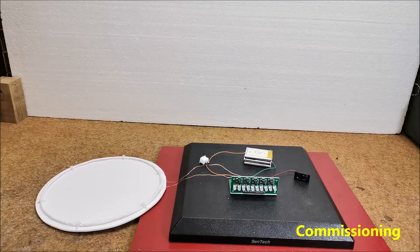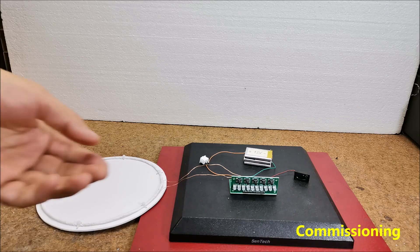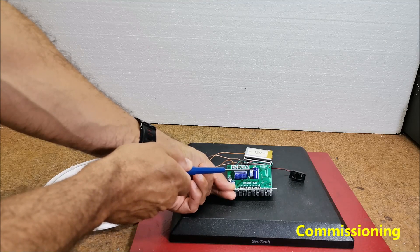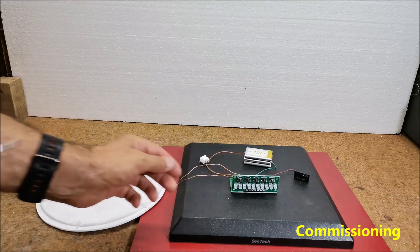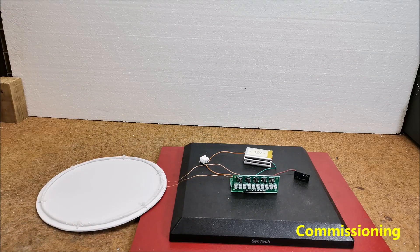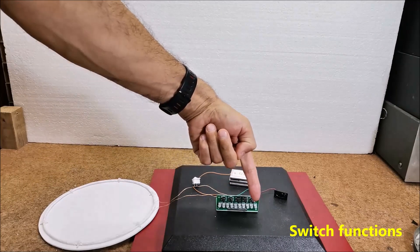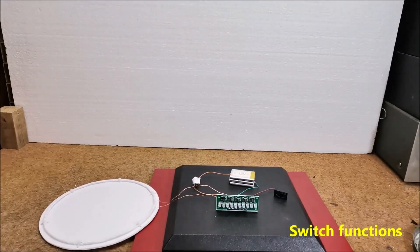The detector worked immediately after switching on, but only required some adjustments. As you can see on the board there is a small multi-turn potentiometer that serves to adjust the metal detector. We need to set maximum sensitivity of the device, but at the same time the stability during operation should be solid. With the barrier buttons we need to set three or four LEDs to light up, and with the volume buttons we set the desired volume.